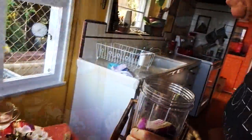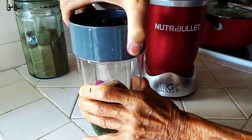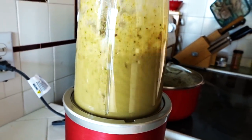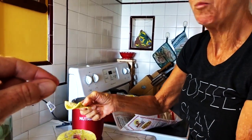So let's blend it up. This is how you can tell if you've got the right seasonings in. That's nice and spicy! I'm gonna have Tim try it — all right, here you go.